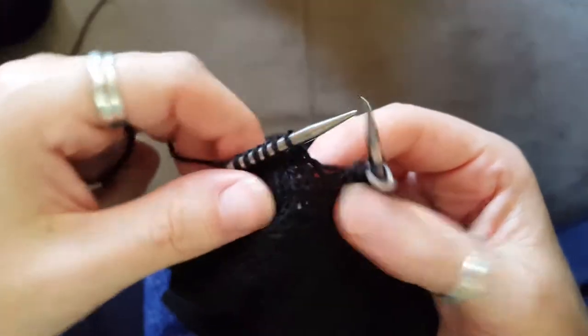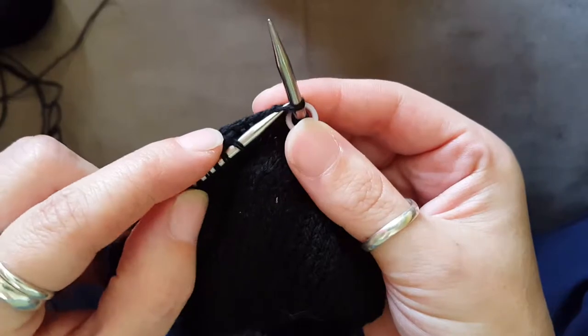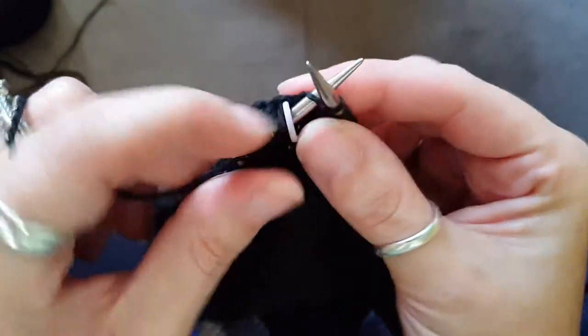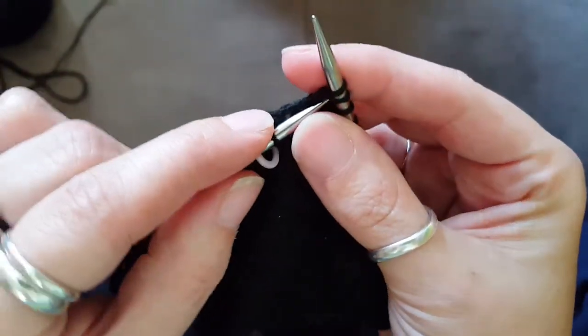First off, I give it a little bit of tension. I'm on a decrease row, so I will be doing a little bit differently than just knit stitches. Here's my beginning of the round — it was a knit one, and I knit two together.